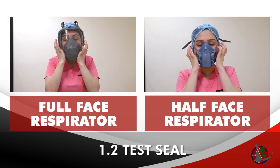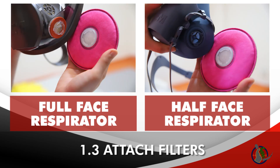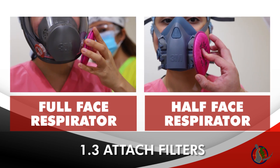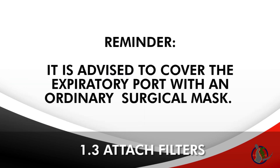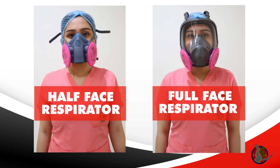The buddy attaches the filter onto the air inlet by twisting the filter clockwise until it locks into place. It is advised to cover the expiratory port with an ordinary surgical mask. You have now donned your respirator.